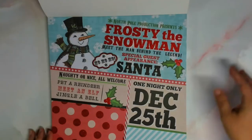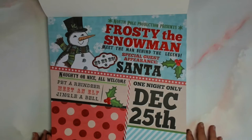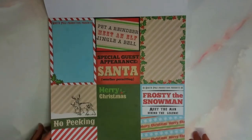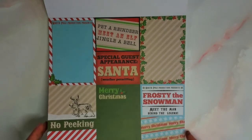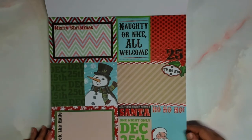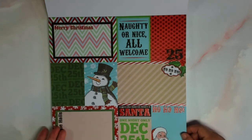Look how cute this snowman page is. And I love how they give you a cardstock page that's full of 4x6 patterns. All you have to do is cut them out and attach them to a 4x6 base, and voila, you have your Christmas card. How easy is that?